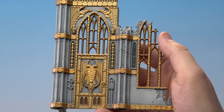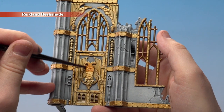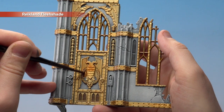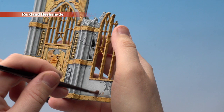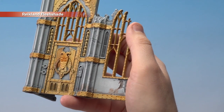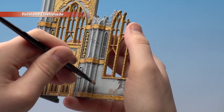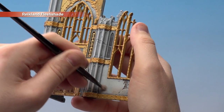With the gold now base coated, we're going to start applying Reikland Fleshshade to both areas. On the gold, just apply it normally over all those details. However, on the white area, I'm going to stab it down first into some of the recesses, keeping it towards the bottom of the pillars, and then use a small dry brush to blend it in a bit. Try to get yourself a nice clean dry brush when you do this. Don't do too much of an area in one go otherwise your wash will dry out.